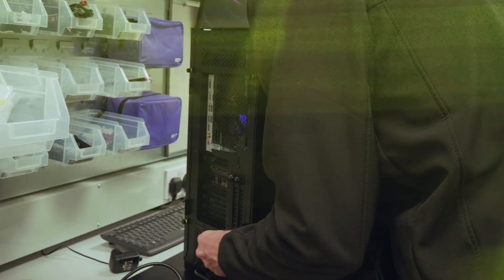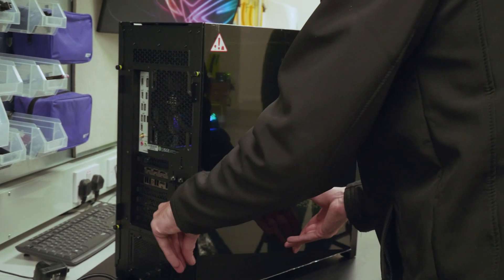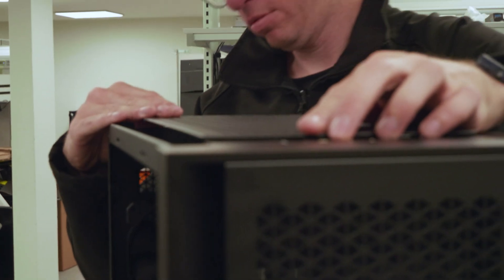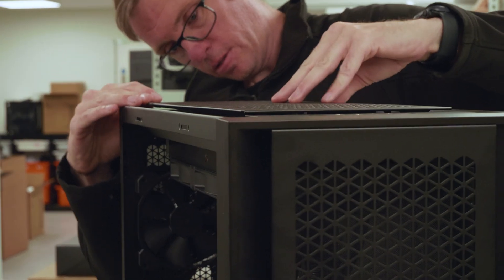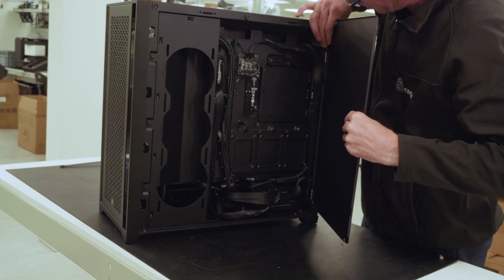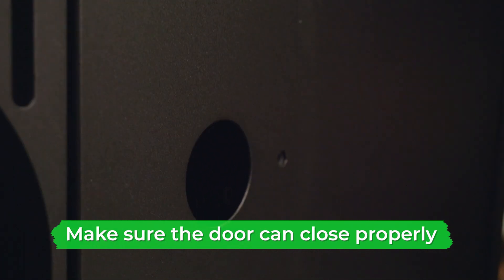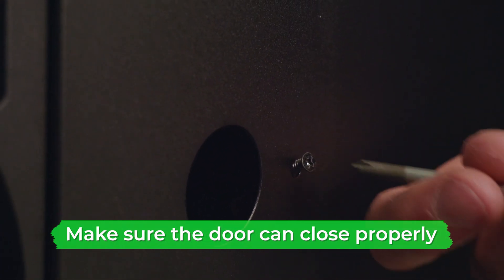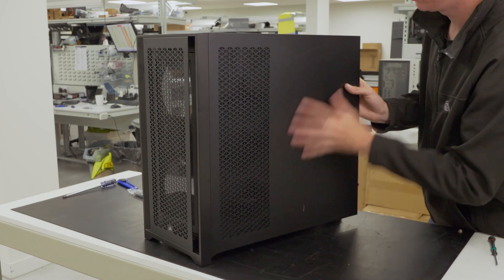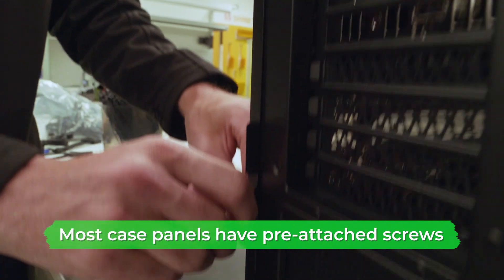The final step is to fully assemble your PC case by fitting all its panels. The case used here is the Corsair 4000D, but most cases are similar and should come with a guide. First, click the top vent into place by lining it up and pushing it down until each end clicks. Slot the smaller back panel down onto the two hinges near the back edge of the case, make sure the cables inside are tidy, allow the door to close, then insert the screw and tighten it. The main back panel then simply clicks into place and is secured by tightening two pre-attached screws — one at the top and one at the bottom.